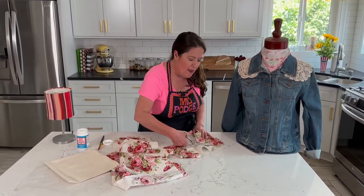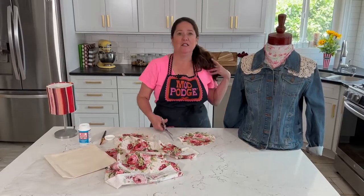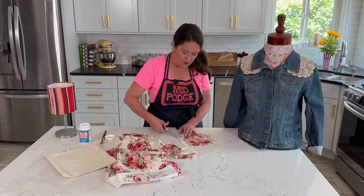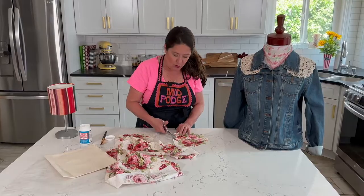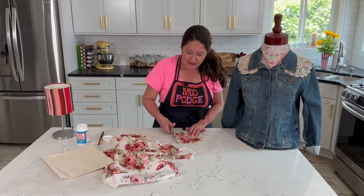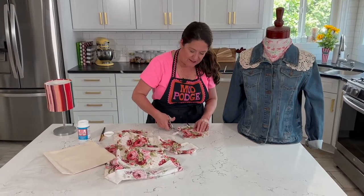One more thing: 100% cotton fabric works best, but I have used flannels, corduroys, and wools with pretty good results. Make sure you have real wool and not polyester wool — polyester fabrics and silks do not work well.